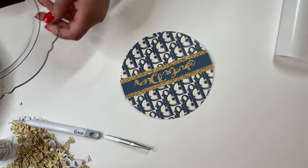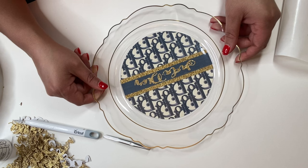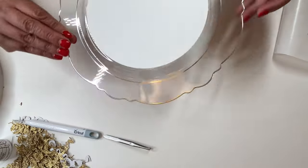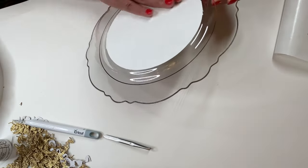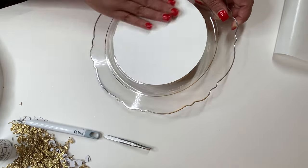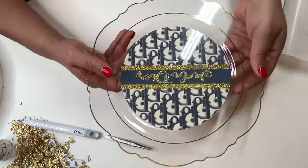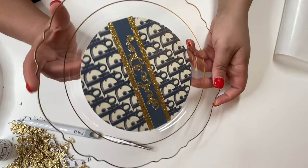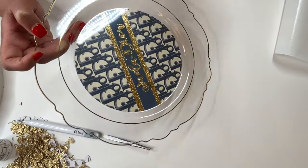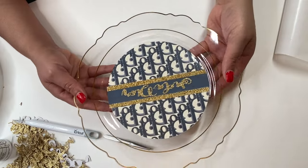I'm going to take my plate again, line it up, and just stick it down. And there you have it — look how cute this is! I'm going to proceed to time lapse the video as I put the rest of the plates together.